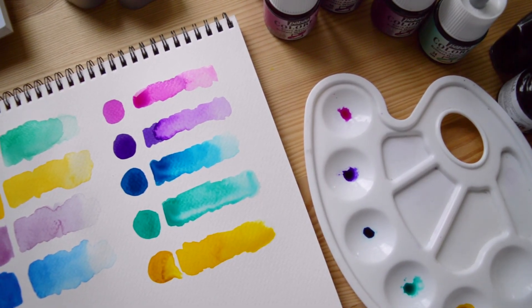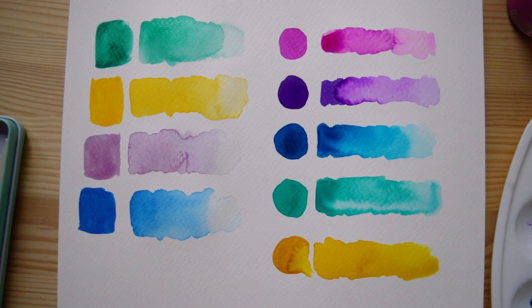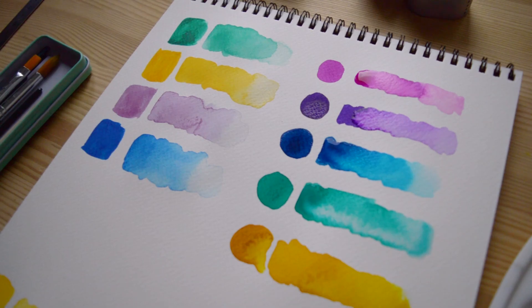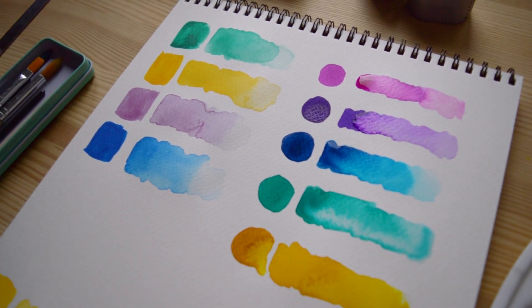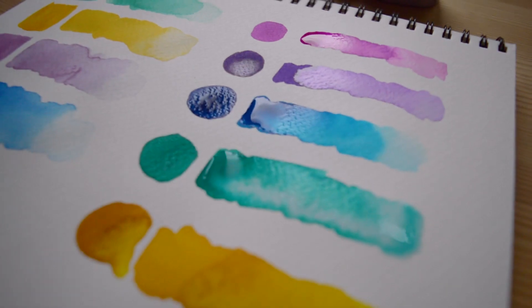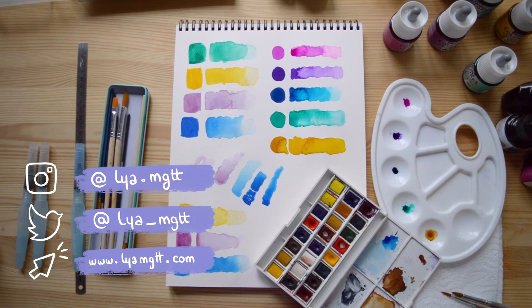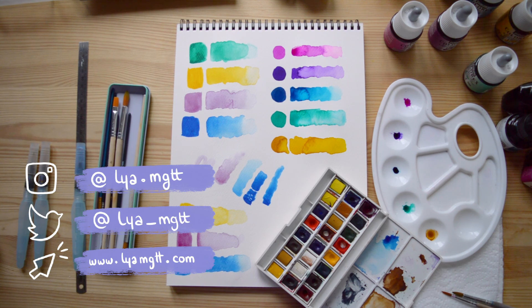That's it for today! I think it was a good overview of the differences between watercolor half pan sets and watercolor inks. I hope it helped you — don't hesitate to tell me if you have questions in the comments. Thank you so much for watching and I'll see you next week! Bye!